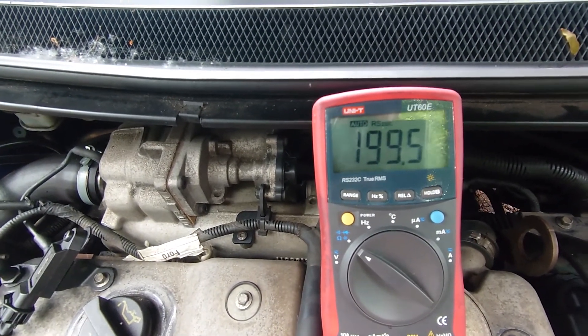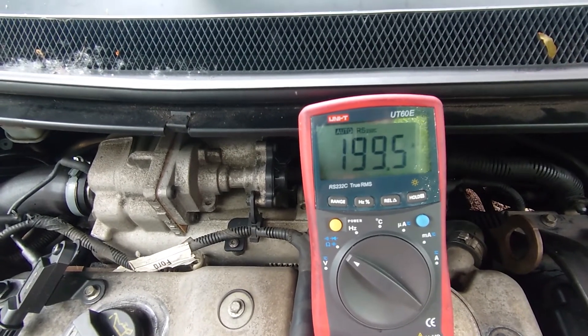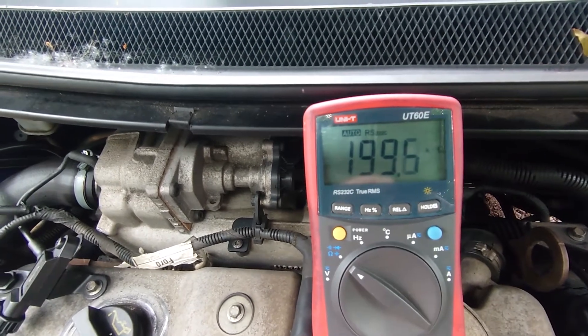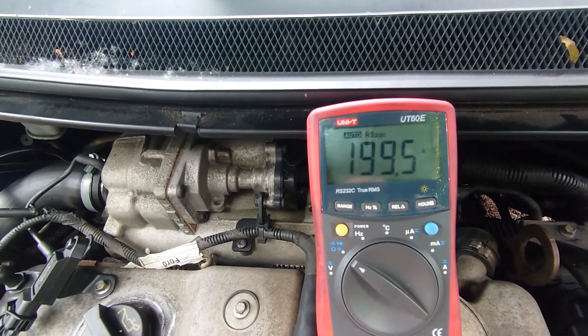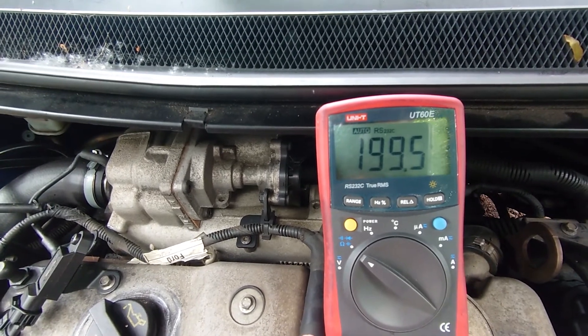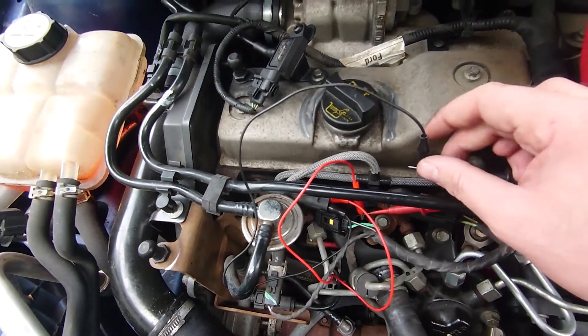So we know that this is going to be a piezo injector. If it was just a normal solenoid injector, it would probably be only one or two ohms. That's a pretty quick way of identifying it if you're not sure. We're happy with the fact that it's in the range of 190 to 210 between the two terminals.